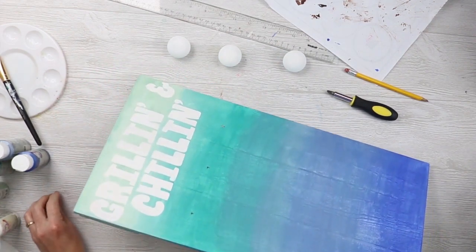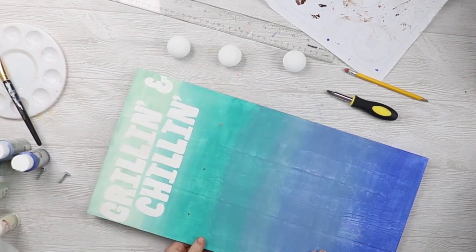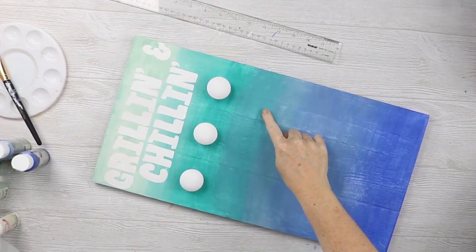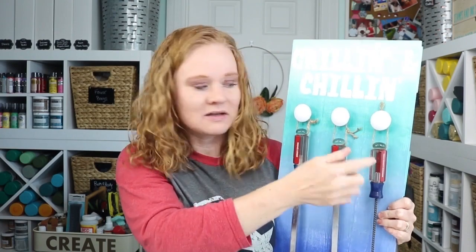The paint's dried and I've drilled three holes where I want my knobs to go. I also wanted to note that I went ahead and painted the edges with the same ombre paint technique just so they would match. Now I'm just going to use my screws to come in from the back and attach my knobs. With the knobs attached, this one is ready to hang up and add our grilling tools. I've added the knobs and hung my tools, so this one's ready to hang. You'll probably need to add something to hang it from the back — a sawtooth hanger or a loop of twine, whatever you want to do.